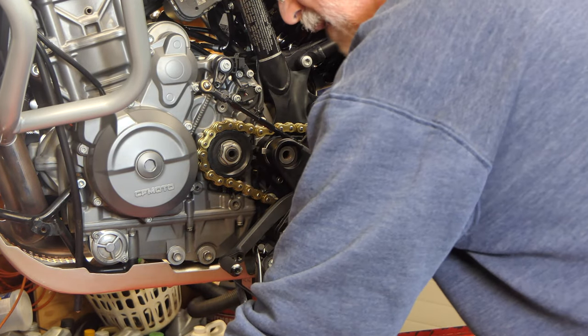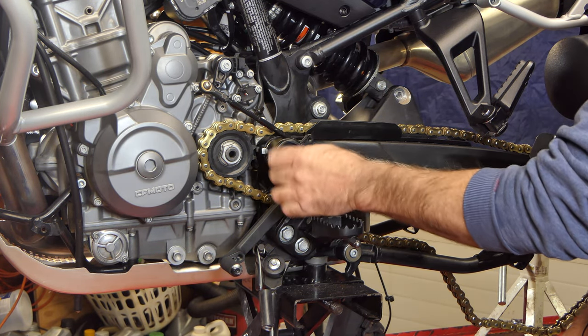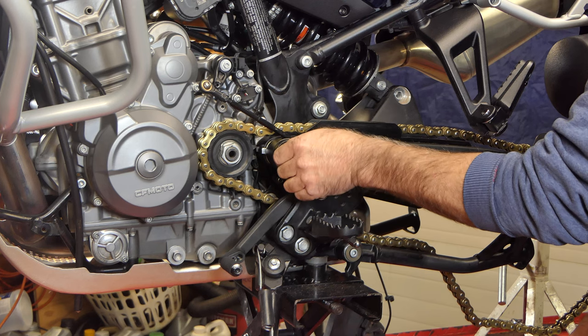We've got the big bolt here that goes in the end of the shaft that we slid across — it's threaded on the inside on both ends.